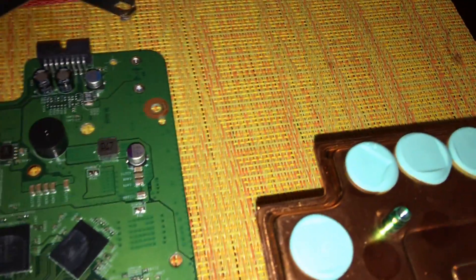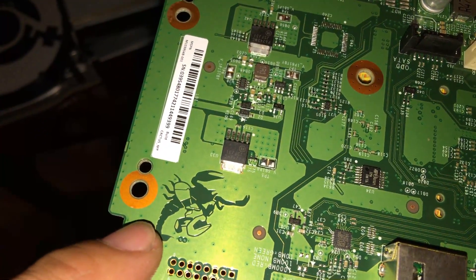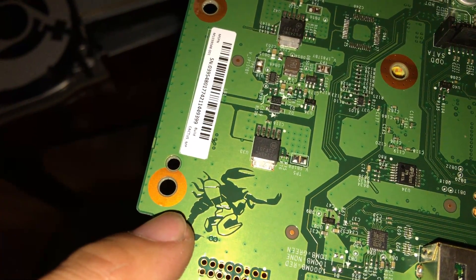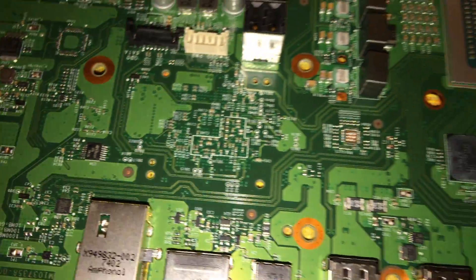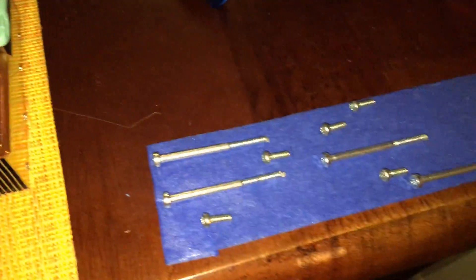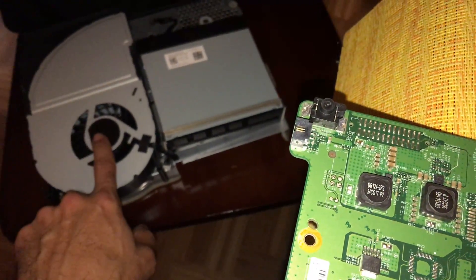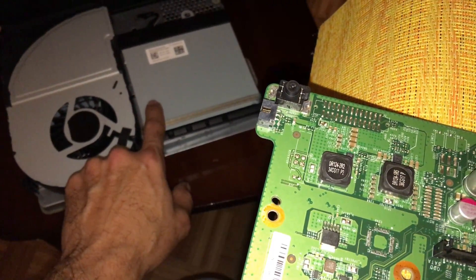Let me see if I can find it — we have an Easter egg. There you go, it's Master Chief riding a Scorpio! Cool, isn't it? Yeah, so this is my Xbox One X.